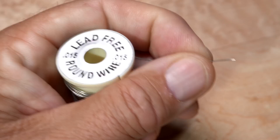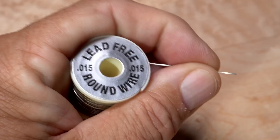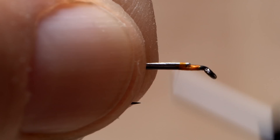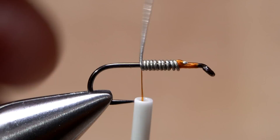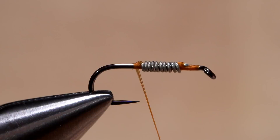0.015 lead-free round wire is used to add some weight to the fly and some taper to its body. With the spool in your left hand, place the bitter end on top of the hook shank and take thread wraps to secure it. Pass the spool to your right hand and begin making touching rearward wraps with the wire behind your tying thread. After 10 or so turns, anchor the wire with tight wraps of tying thread as you pull it in line with the hook shank. Rock the wire up and down while you make thread wraps to break it off close, leaving a short ramp down to the hook shank. End with your tying thread just back from the hook point.